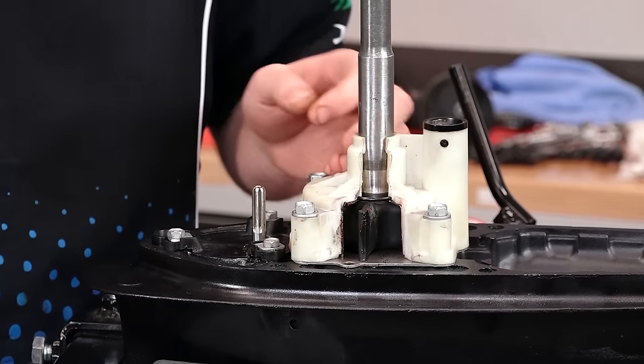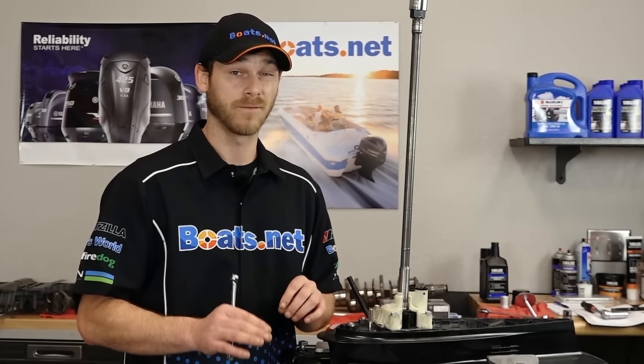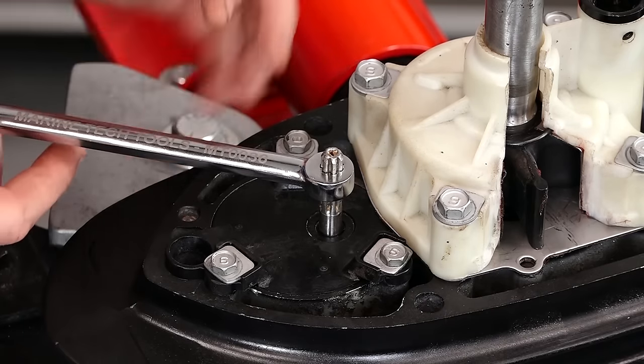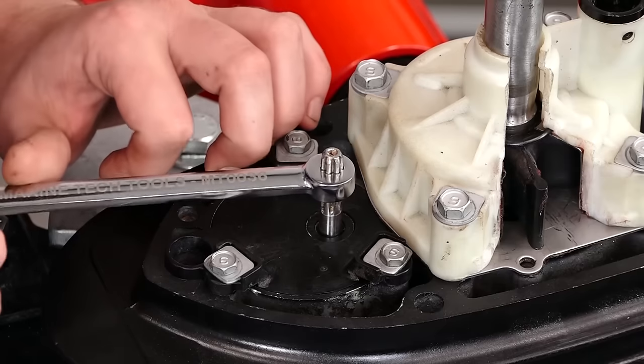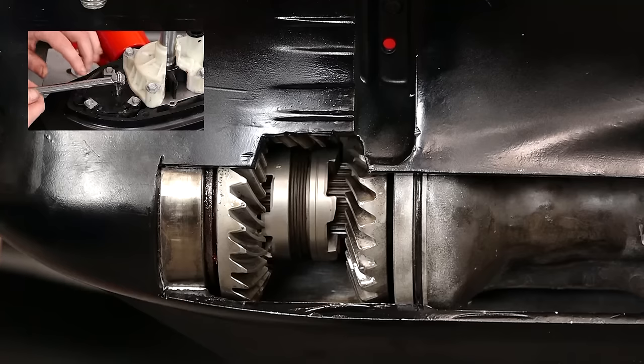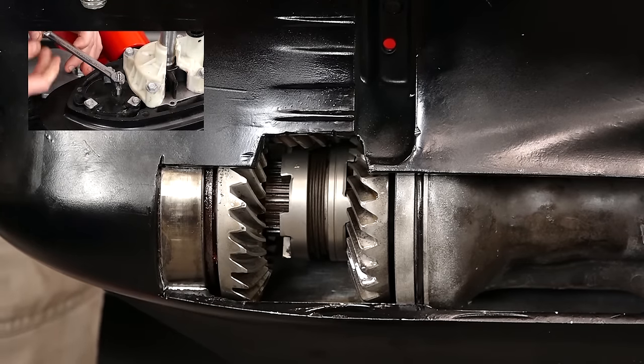Directly in front of the water pump housing we have the shift shaft. This is what actually allows us to shift from forward to reverse gear. Right now we're in the neutral position. As we twist the shaft counterclockwise, it puts our engine in forward gear, and as the shaft turns clockwise, it shifts us into reverse gear.